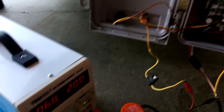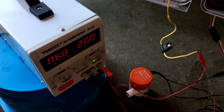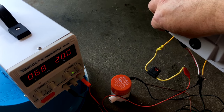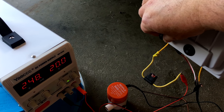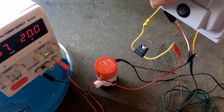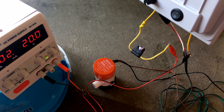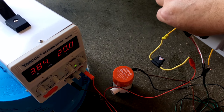Everything's on. I'm going to go ahead and adjust the potentiometer — you can hear the bilge pump. When it's up all the way, it's running at 14 volts. I can fine-tune and turn it down and so forth.